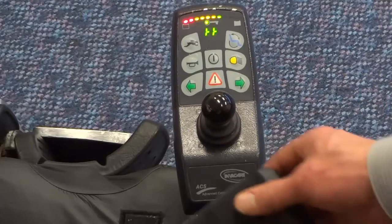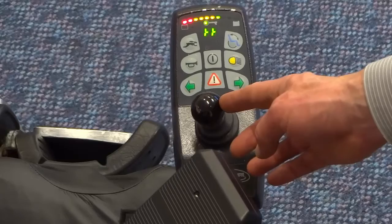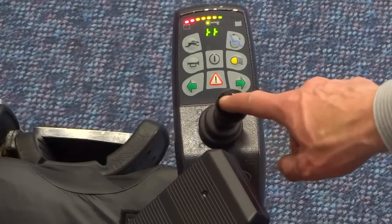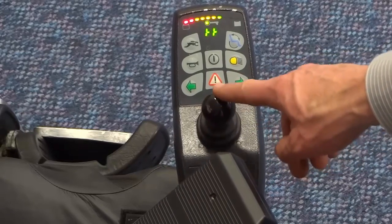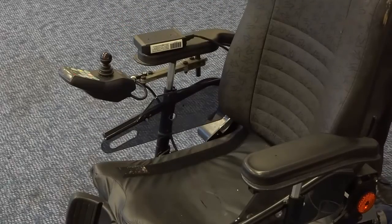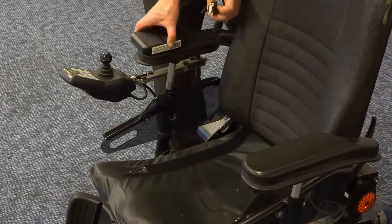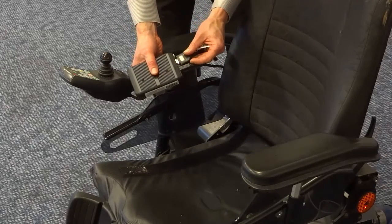There are two modes that the DX ECU can be set up as: one with mouse mode on and the other mouse mode off. With mouse mode on, the deflections of the joystick will momentarily control four different relays.